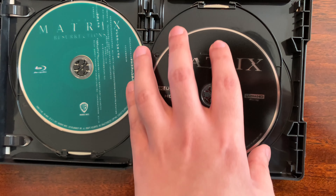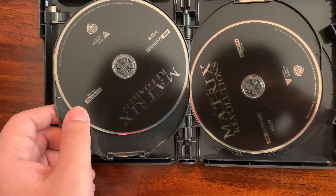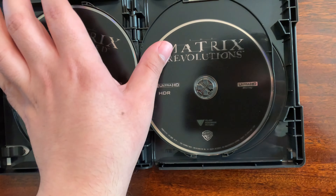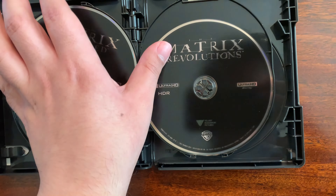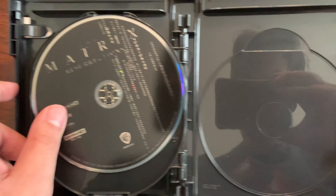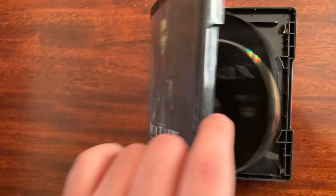This looks kind of basic. I like the black, but I kind of missed the disc art that was in the previous Blu-ray releases — whether it was the 10th anniversary or the Reloaded/Revolutions double pack. Resurrections has a little something with code, similar to Tomb Raider's aqua disc.